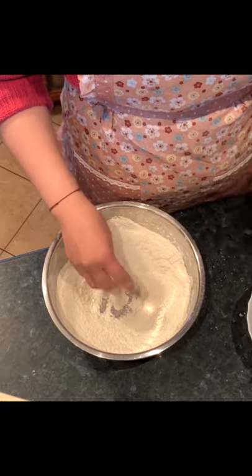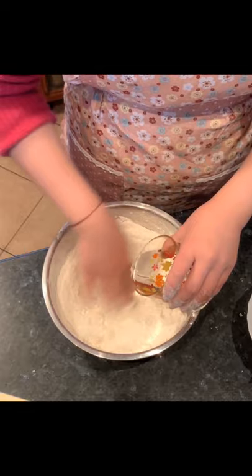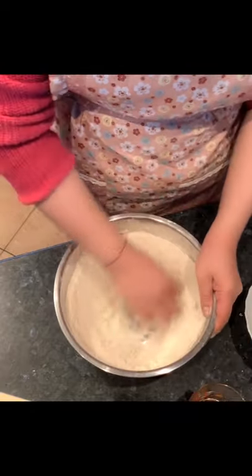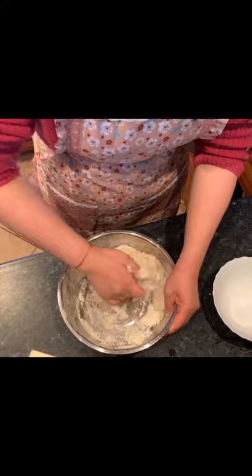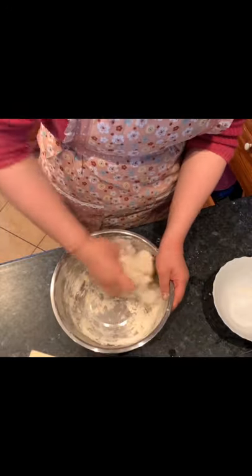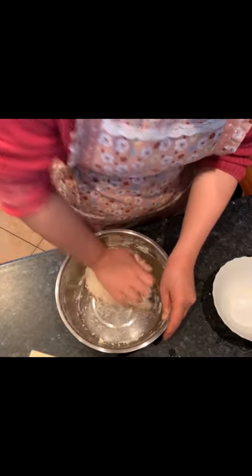First we need 400 grams of flour and a cup of water at room temperature. Just slowly combine and mix them. At the beginning you don't have to make the dough very smooth — just put them together and keep covered with a lid for about 30 to 40 minutes.